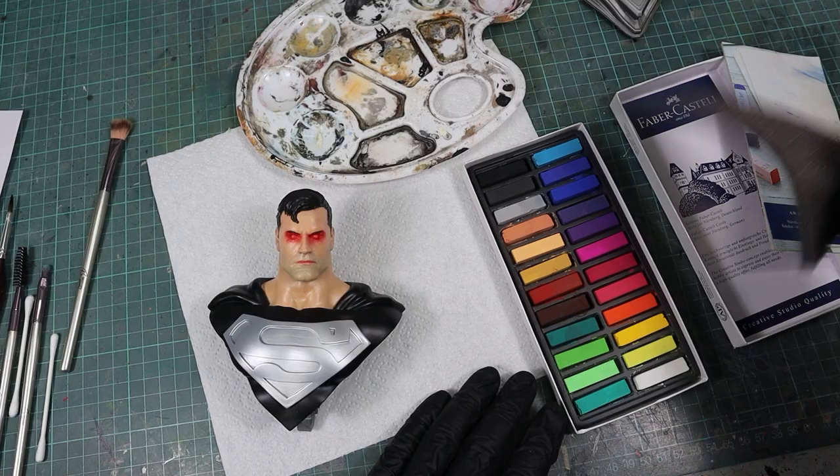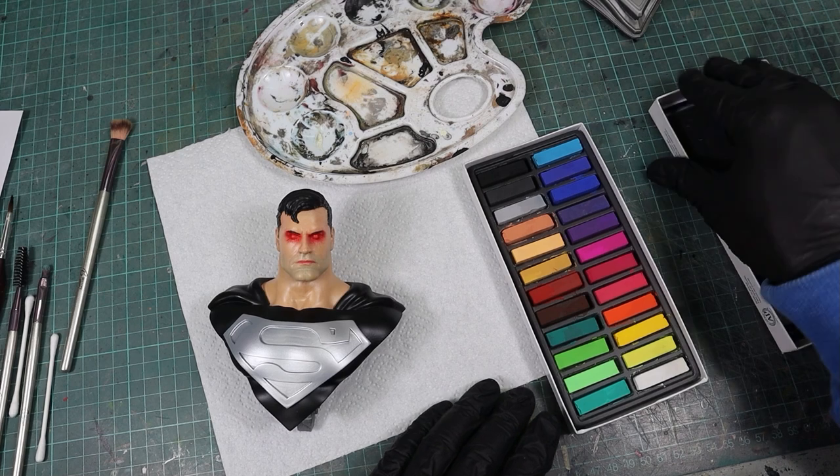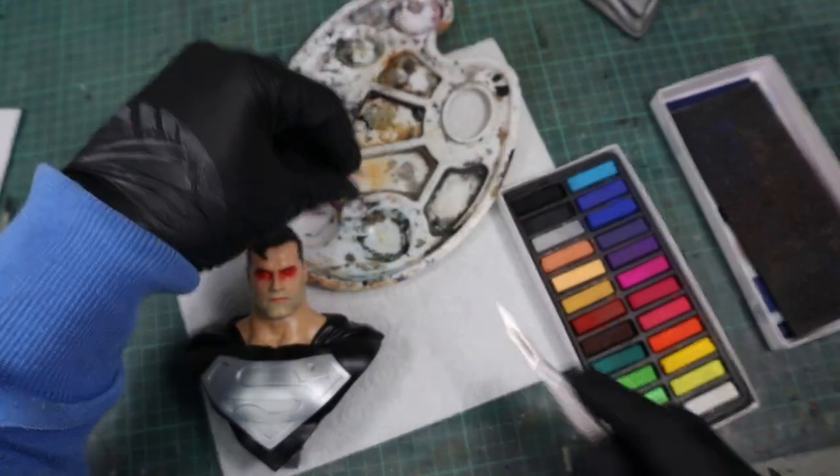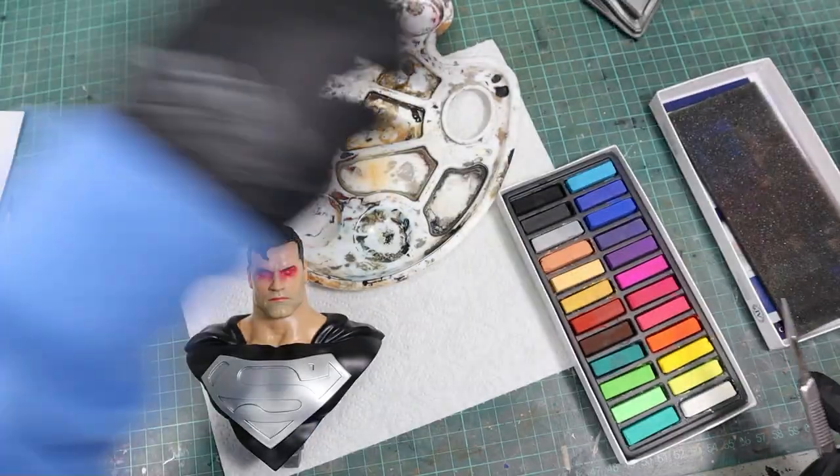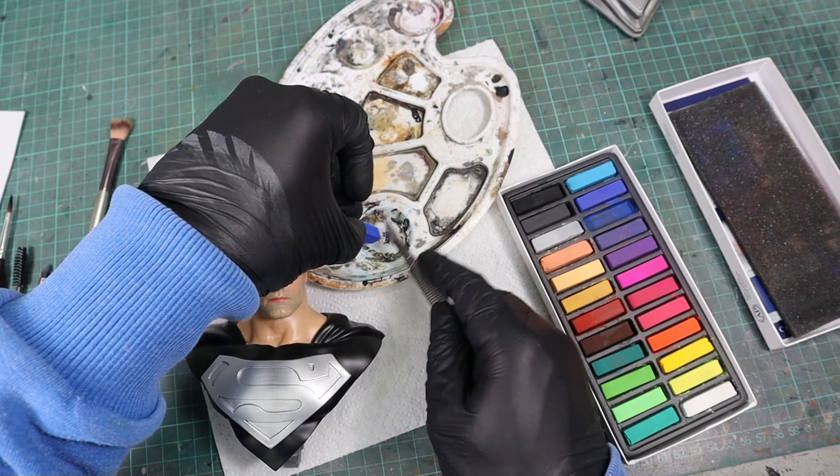Now if you find this effect to be too subtle, let's move on to using pastels. For that, I'm using a scalpel to scrape off a fine powder from the pastel stick. However, I recommend avoiding pure black as it can make your figure look like a coal mine worker.